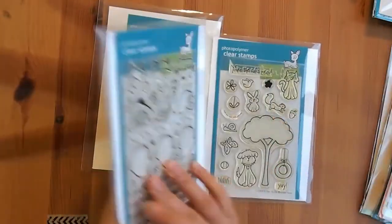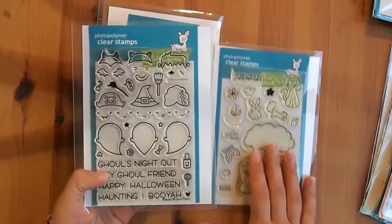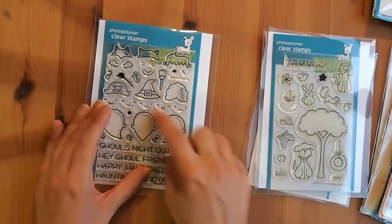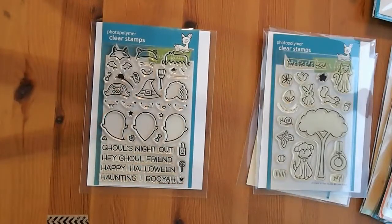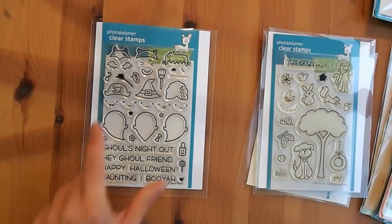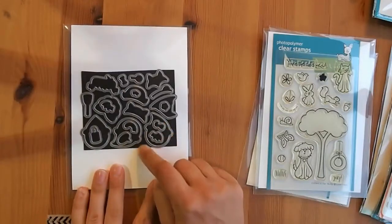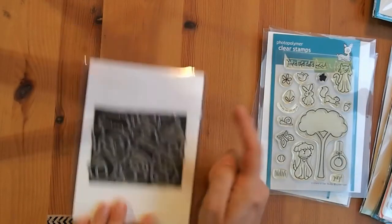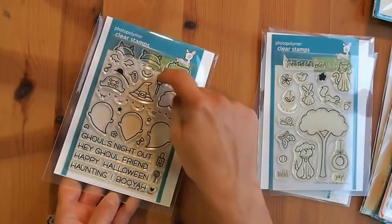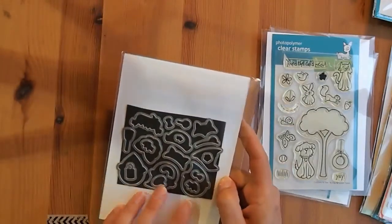As for coordinating dies, I got the dies for the Booyah stamp set — I already have the stamps. I specifically remember in a different haul video saying I don't need the dies, I'm just going to mask everything. But then I thought, what if I want to use the little party pirate hat on a different critter, or the witch hat on a different critter? I'm going to be cutting out things forever. So I got the dies. Lawn Fawn is really good at including dies for pretty much everything — you've got all the ghosts, all the hats, little accessories, the boo, and even a little spider. Really cool.